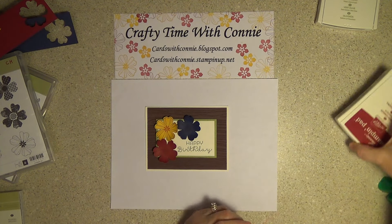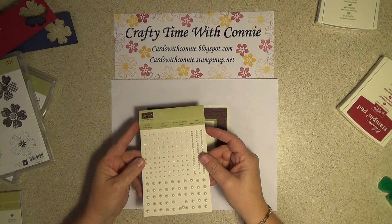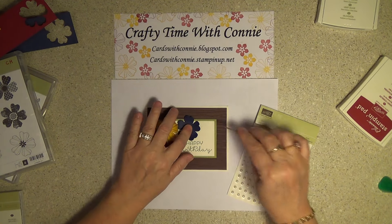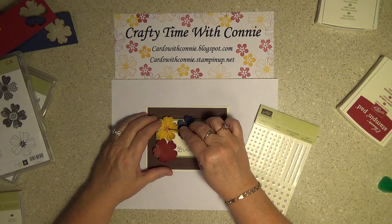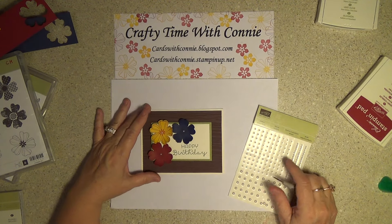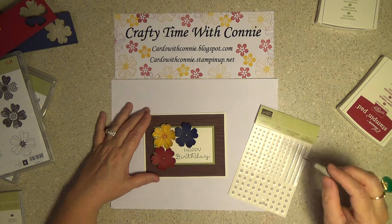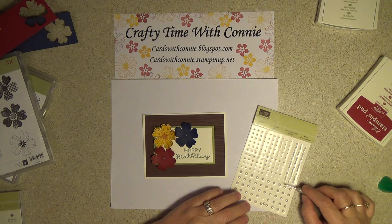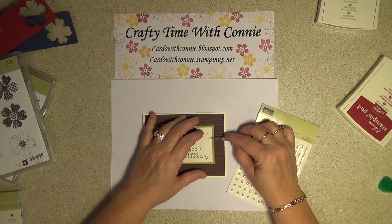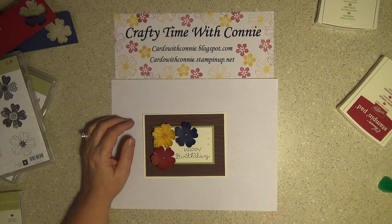I have some beautiful basic pearls — aren't those gorgeous? I love them. What I'm going to do is get the next to the smallest and put it right in the middle. I always use my piercing tool to pick up the jewels — it makes it easy. Put it right there in the middle. Isn't that pretty? It just gives it a little extra. Over here it seems like something is missing, so I'm going to get three of the same size and start right here — put three down, and it kind of gives it a little more something.